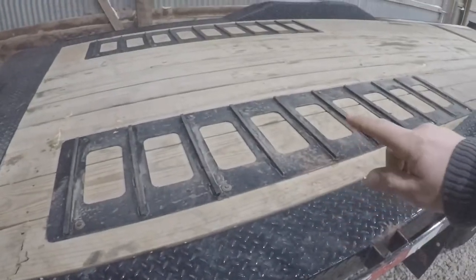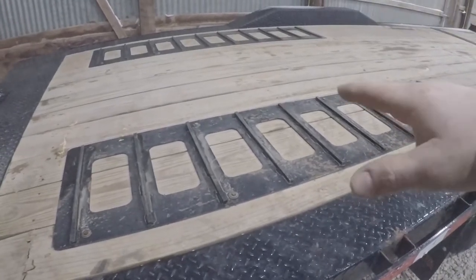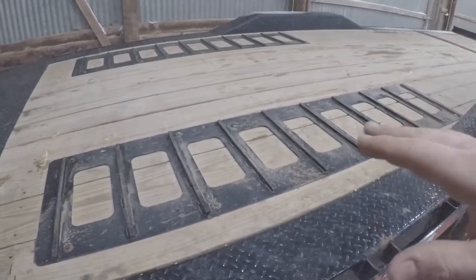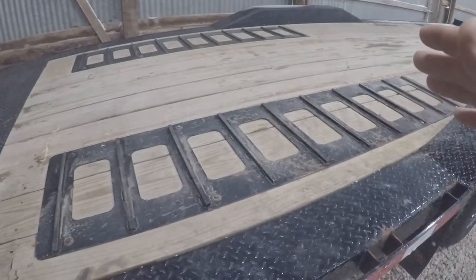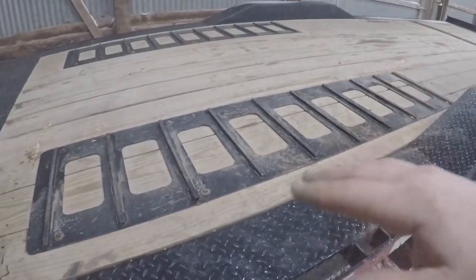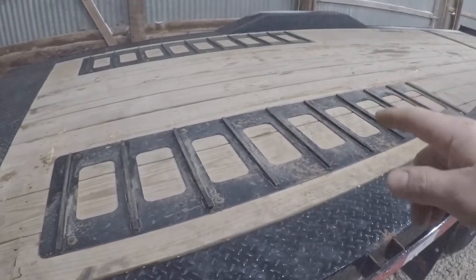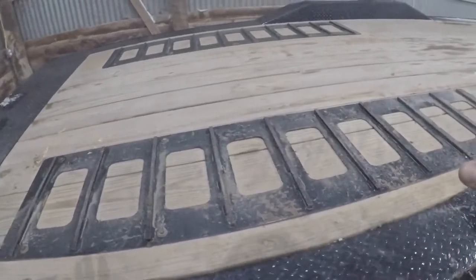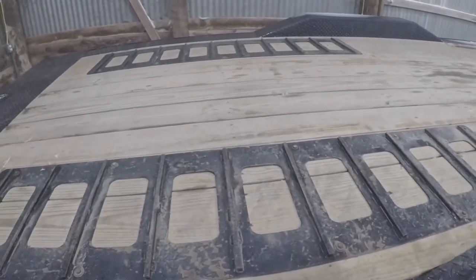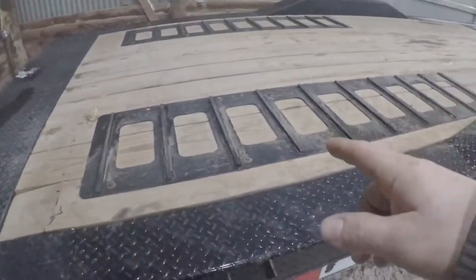Over here we've got some track grips — the previous owner had put these on, we did not. When it showed up with them I kind of thought, 'eh, I like a nice clean deck, looks a little tacky.' But the first time I had to load something when it was wet or snowy, I really appreciated having those on there. If I get another tilt bed trailer, the first thing I'll do is put these on. As far as the install goes, they appear to be just bolted to the frame channel down there — probably wasn't super hard to put on. Definitely something I'd do again in the future.